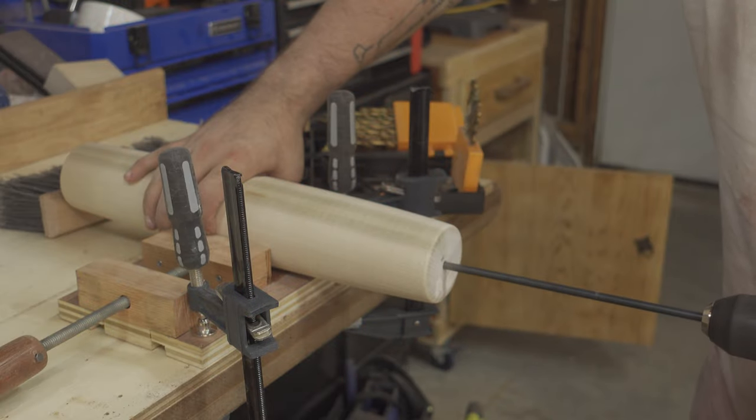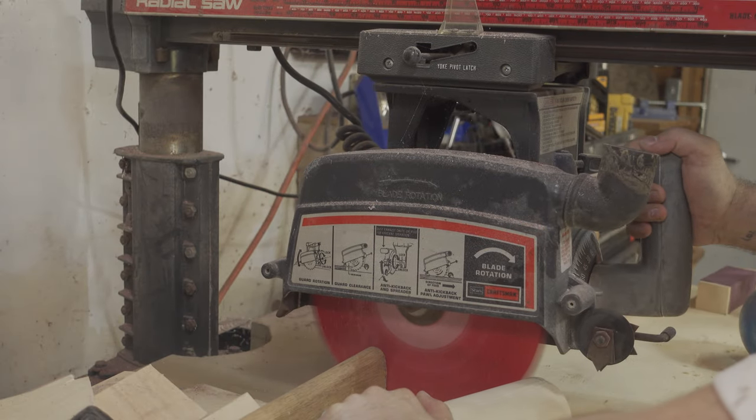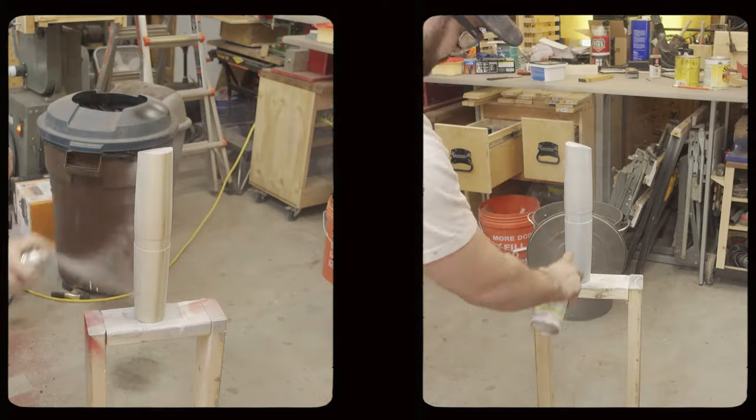With the pin finished, I could drill a hole through the entire length of the pin and cut the angle on the bottom of the pin. I then primed and painted the pin.